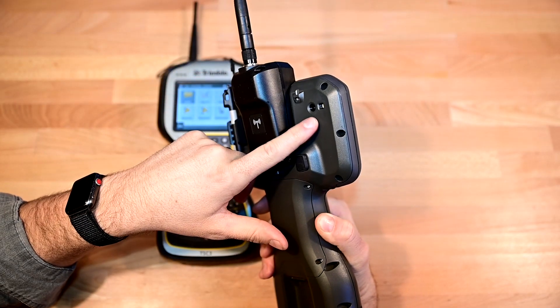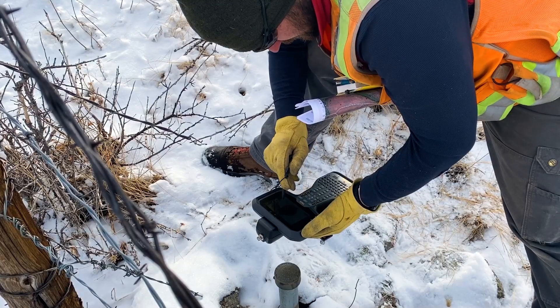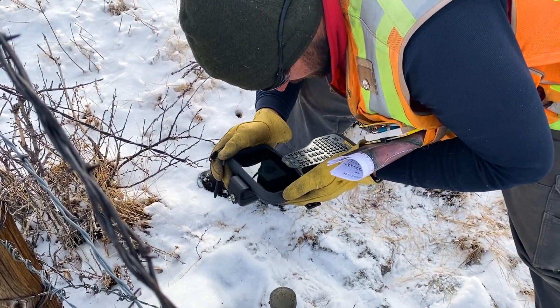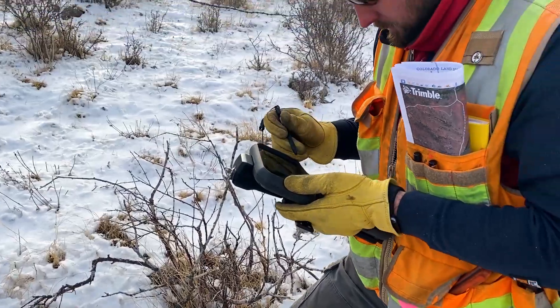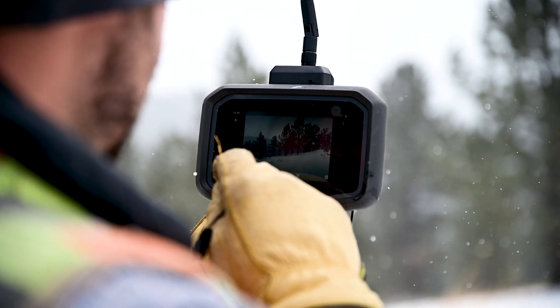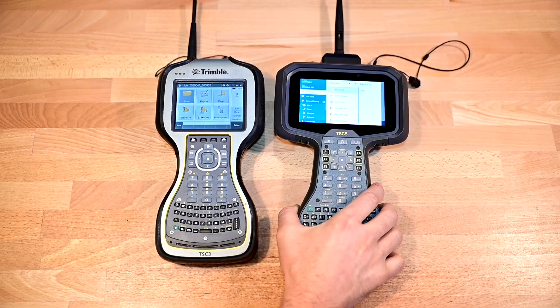It's got a camera and a flashlight. The camera in this is as great as any modern cell phone — it's quick. The TSC-3 camera is old and grainy, and it takes a while to link media files to your points. The TSC-5 is really quick, like you would expect.